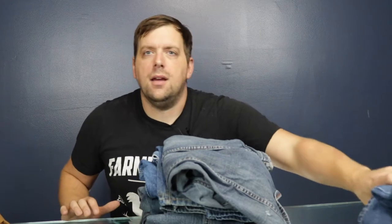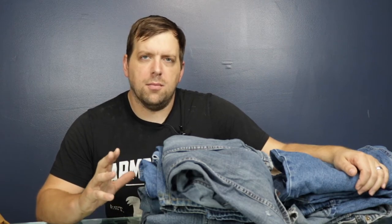Backstory: I've had a love-hate relationship with jeans. Over here is a pile of jeans that in the last two years have failed me, and I want to show you the most common issues of why these jeans failed me.